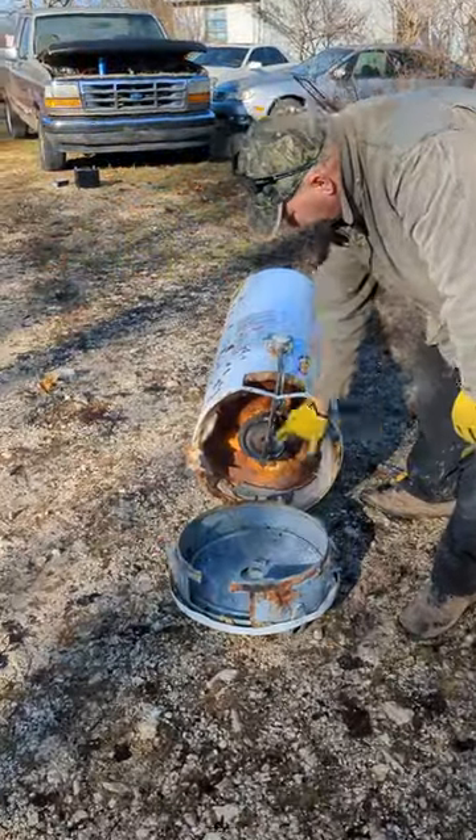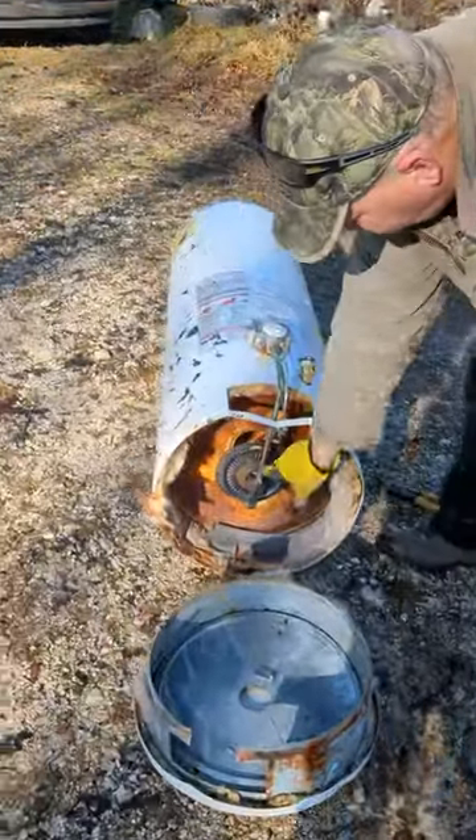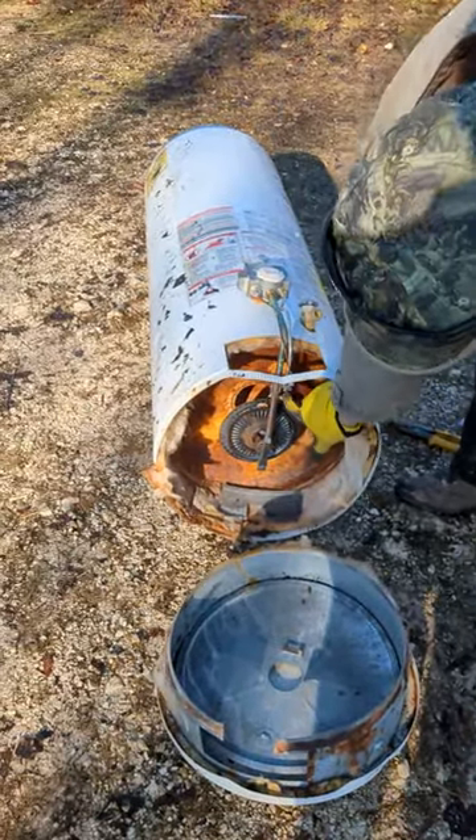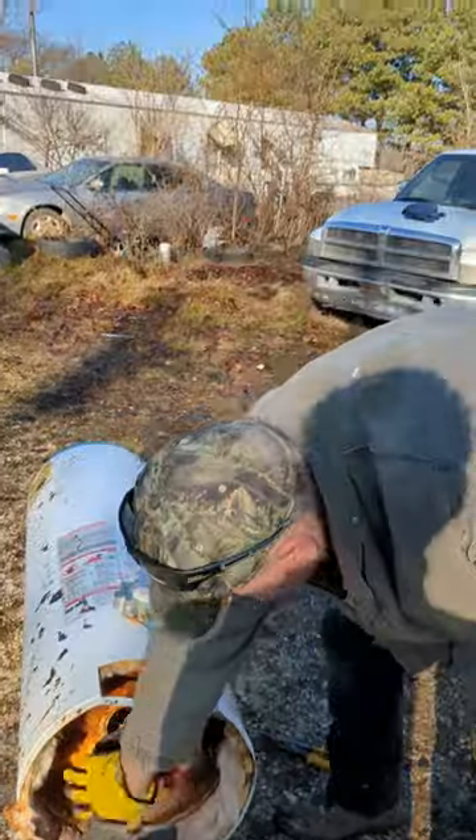The bottom comes off. Here's your burner. The main fuel goes in here. The pilot light is here. This is your thermocouple, and sometimes you can sand that. It heats up the tank right there.